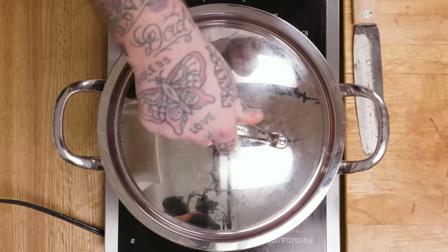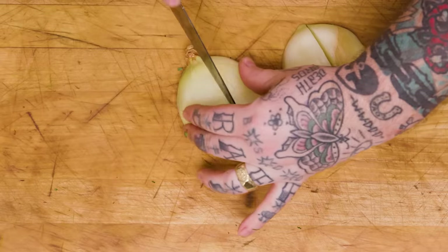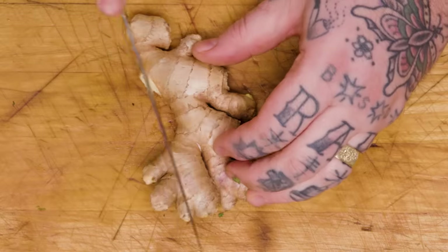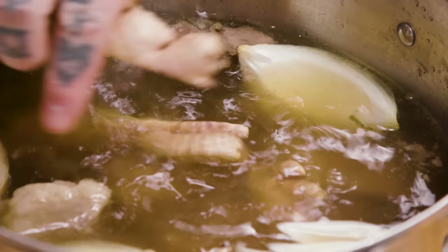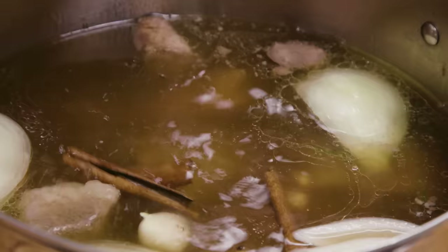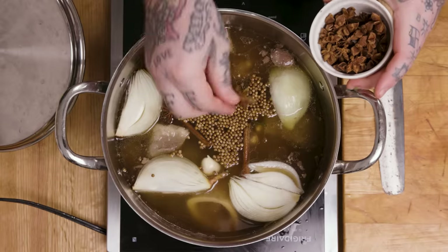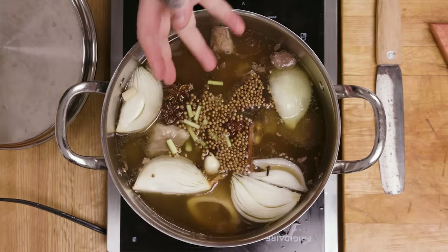So we simmer for 12 hours. Then — the greatest moment of your life is now. Vegetables. I'm gonna quarter the onion, put it into the stock. We're gonna take some ginger — I'm not even gonna peel it, just cut it into three pieces, about a good knob's worth. Put the ginger in. I'm gonna take one clove of garlic, just cut that in half. One cinnamon stick — break it in half. We're gonna add some coriander seeds, about one tablespoon. Star anise. A little pinch of cloves. One stalk of lemongrass. That is it.